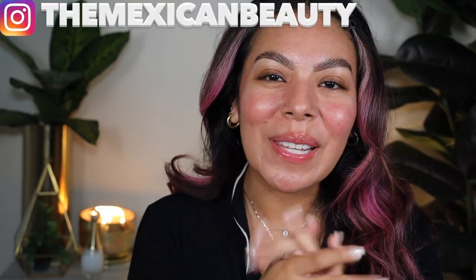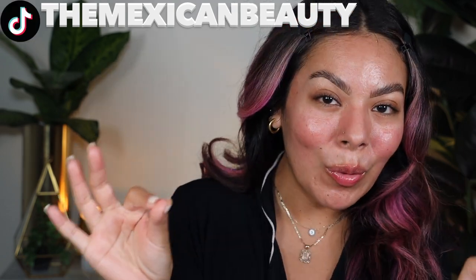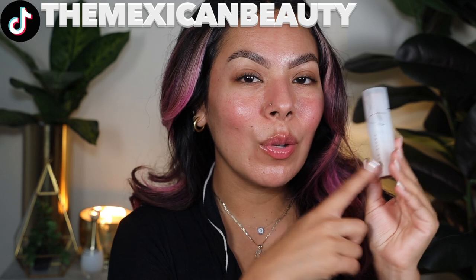Hola bonitas, welcome back to my channel! Today we're going to be doing a wear test and review — can you dance on the new Fenty Beauty Eavesdrop Stick? I already did a Shorts, but you guys know I need to bring you the in-depth review, so we're going to do that today and I'm very excited.